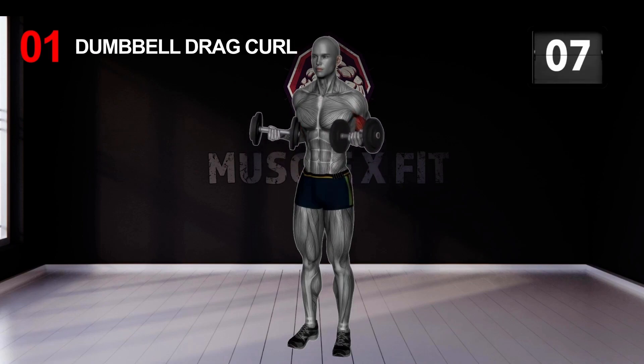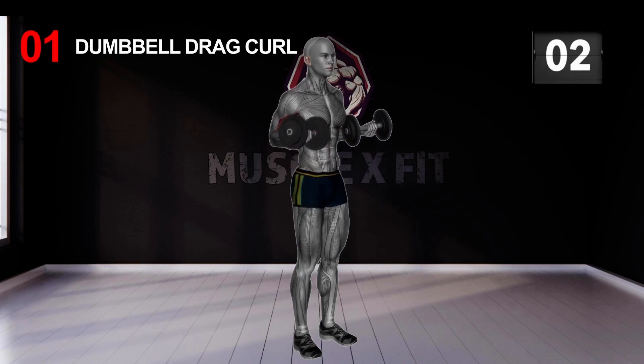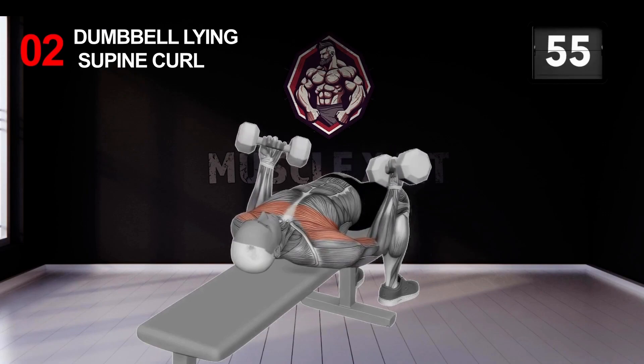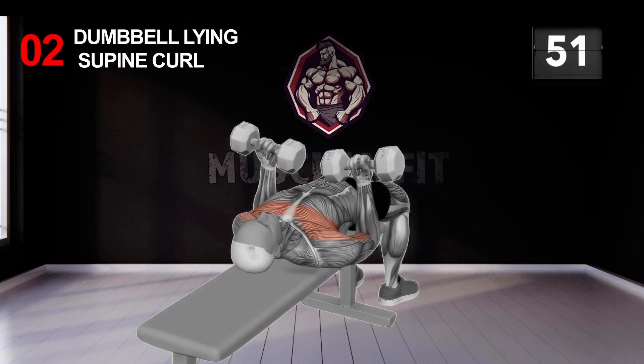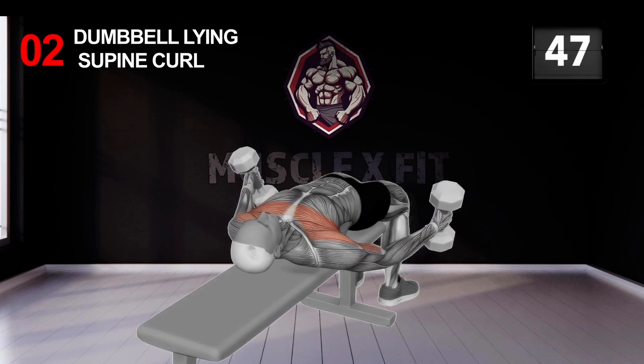This exercise, known as the forearm curl, is designed to run through your forearm and give your arms a well-rounded shape. Here is the final exercise that is going to give your arms that complete look.